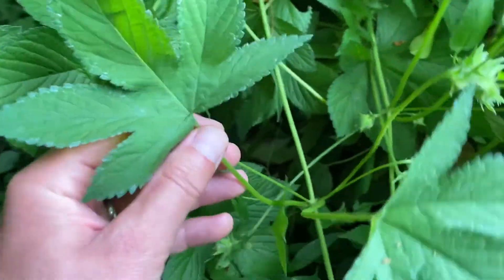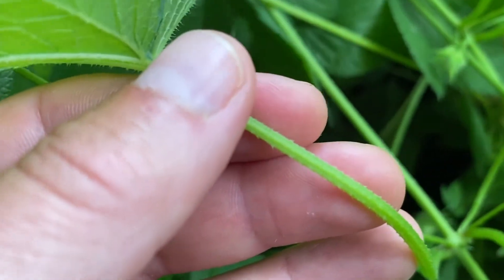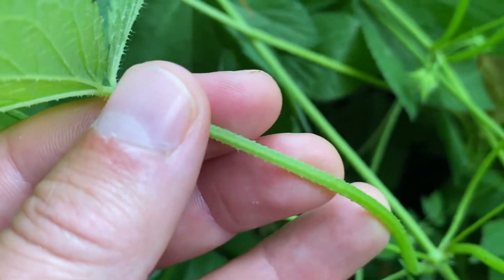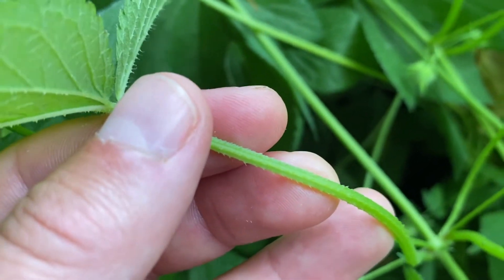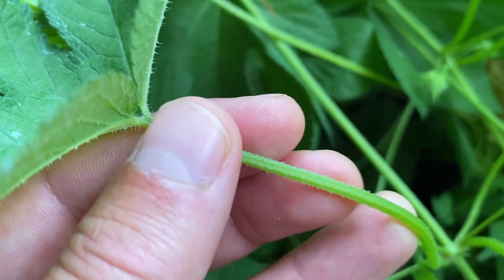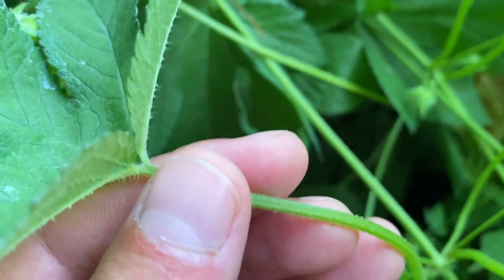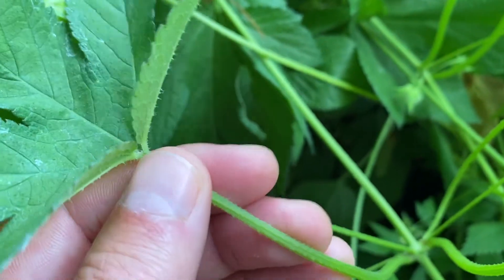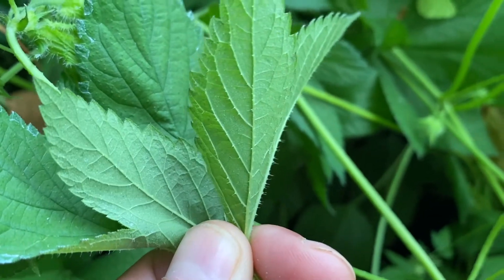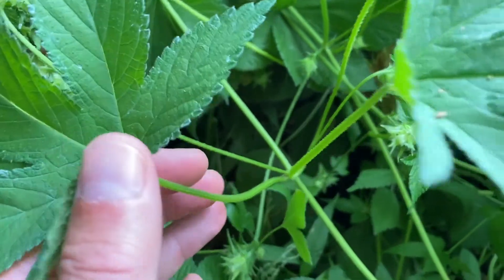As I'm holding this stem, if you zoom in close, you can see it has very, very prickly stems. This is what enables it to actually climb up and over things. Not only can it spread out horizontally, but these rear-facing barbs or hooks allow it to climb and clamor and really smother native vegetation under it. You'll also see it's a bit hairier on the undersides — you can see those little hairs sticking out — which all enables it to have really good climbing capabilities.